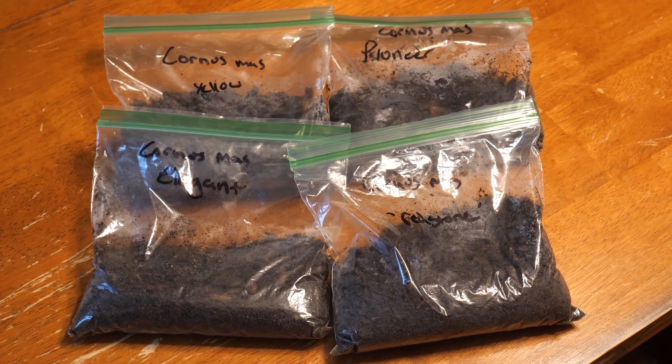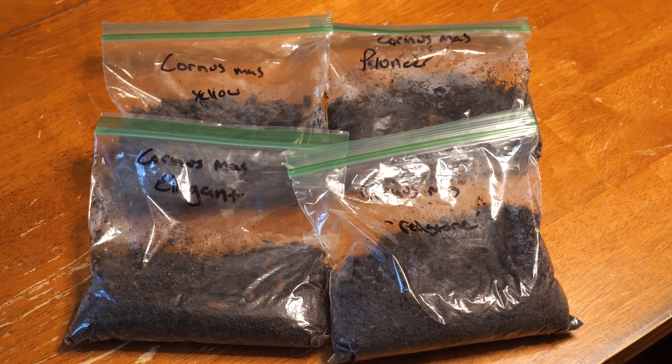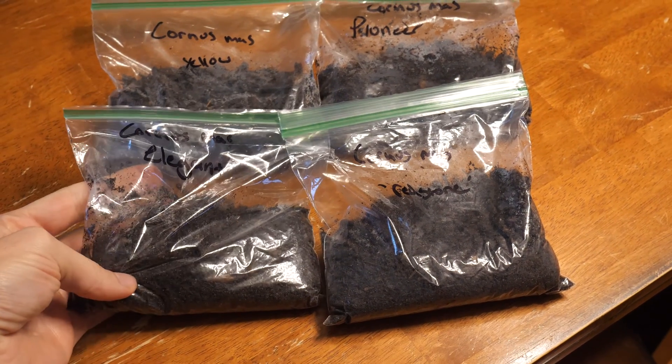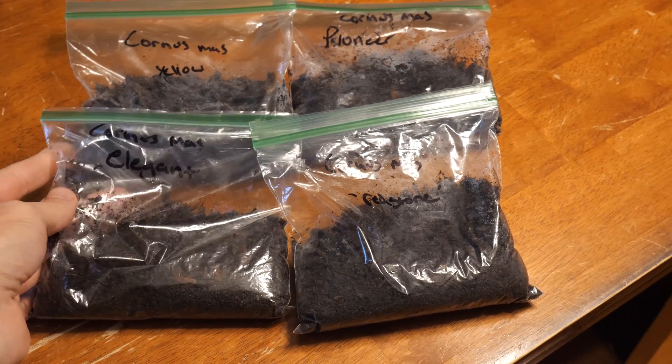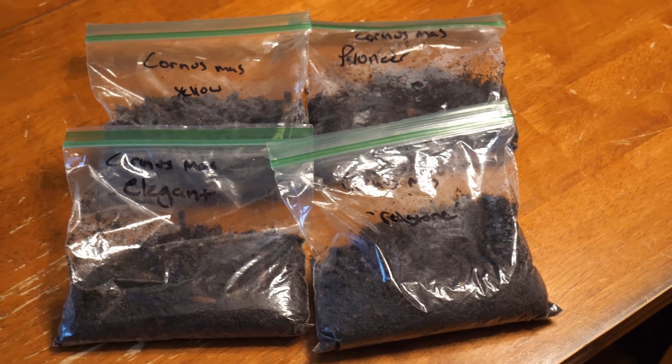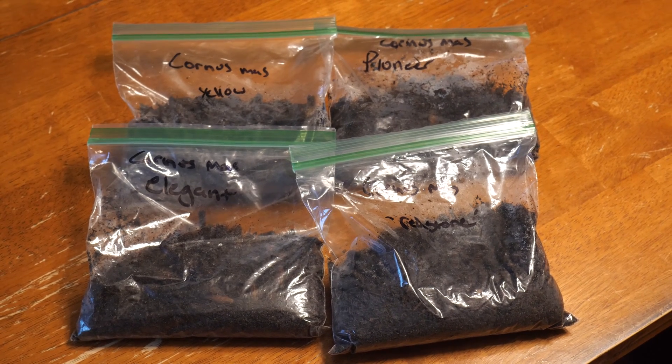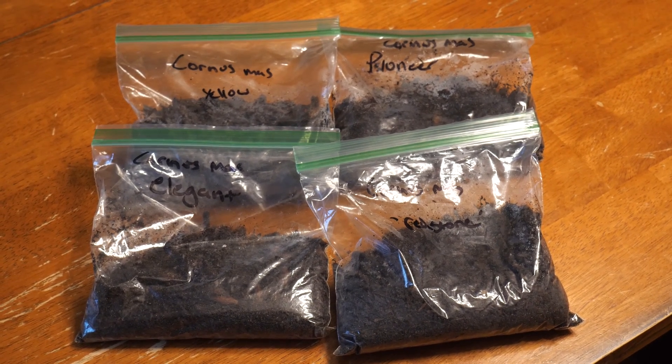I labeled each of mine, even though I'll probably end up losing track of them later. Next, you're going to want to find a warm, room temperature spot to set these seeds for about three months. The warm, moist conditions will help microbes start breaking down the tough seed coat, as well as satisfy a dormancy requirement.